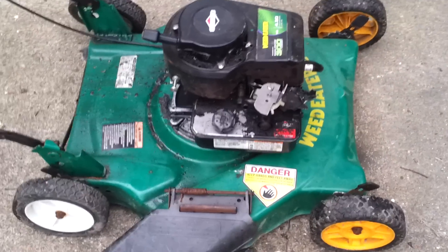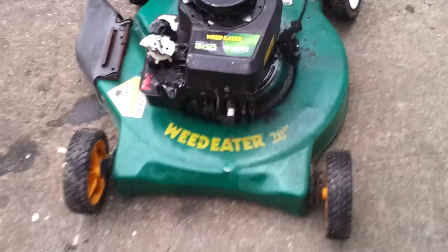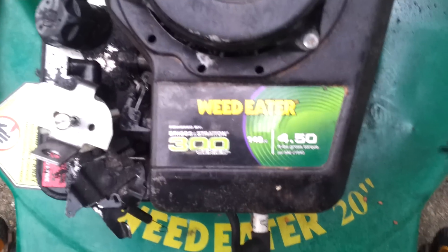What we have here is an old Weed Eater lawnmower. I reckon somebody got it from Walmart. It has a four and a half horsepower Briggs and Stratton.